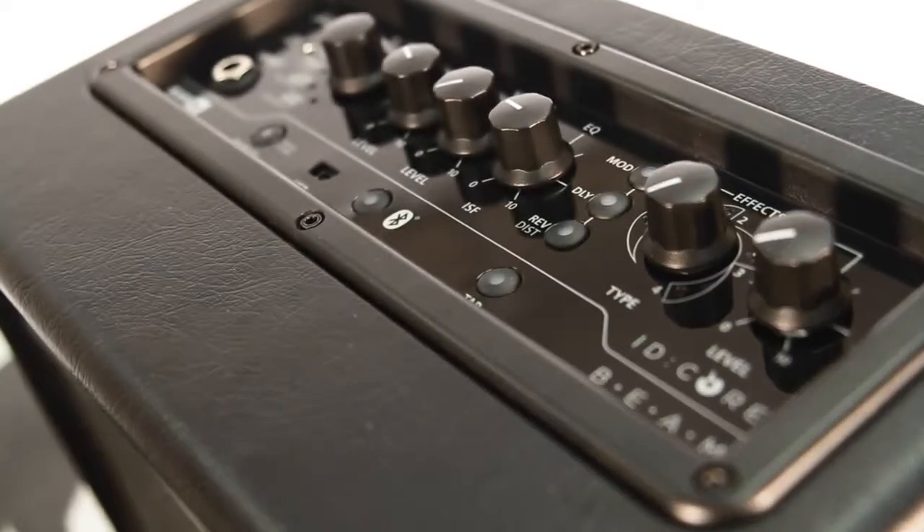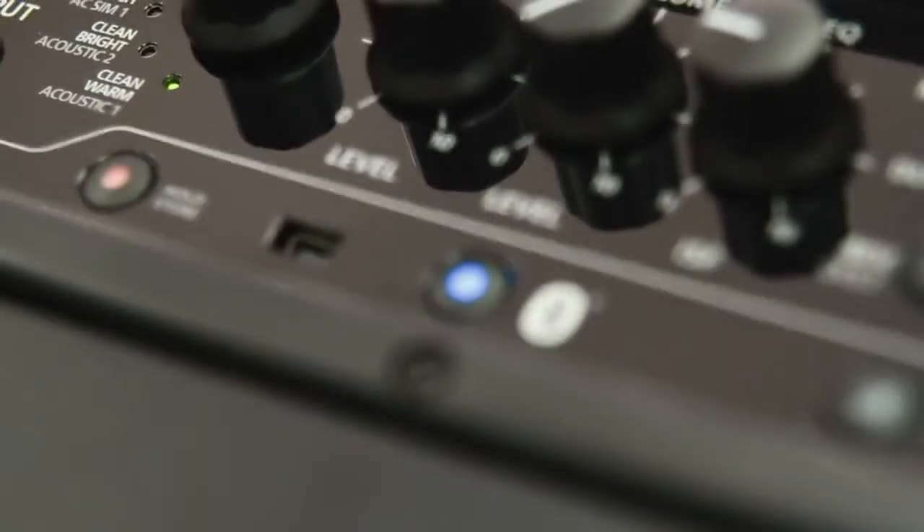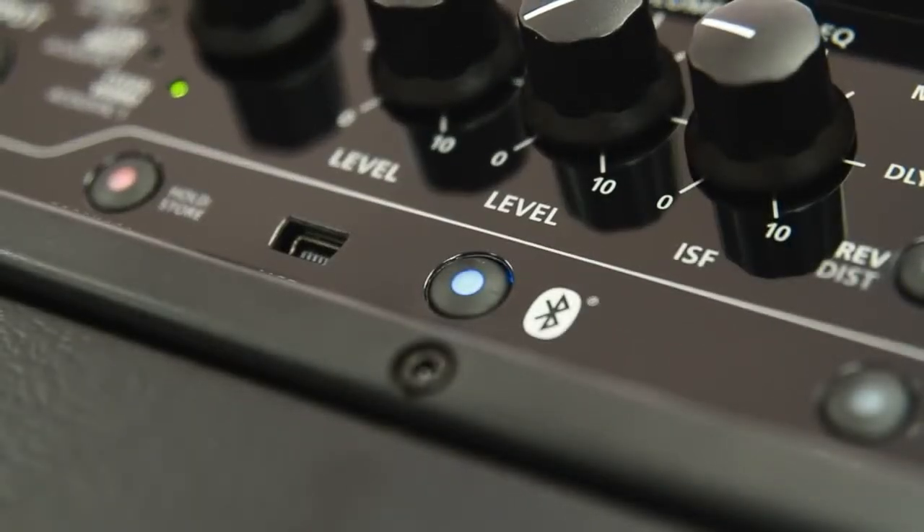Hello and welcome to this video introducing the newest member to join the Blackstar family, IDCore BEAM. BEAM being an acronym for Bass Electric Acoustic Music with the added feature of Bluetooth. The BEAM is born from our hugely successful IDCore range.